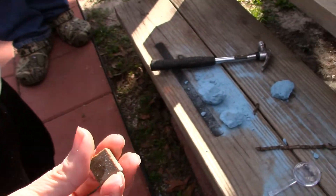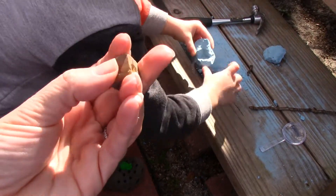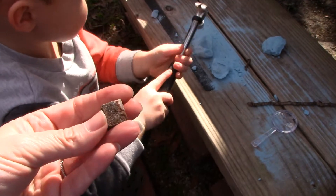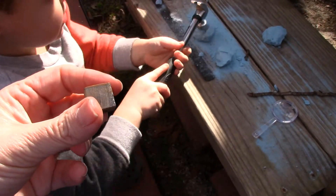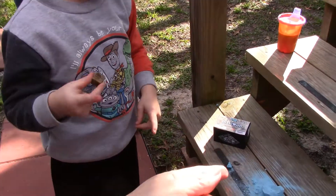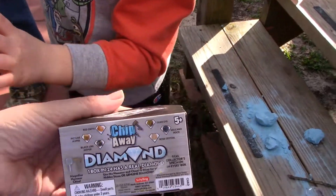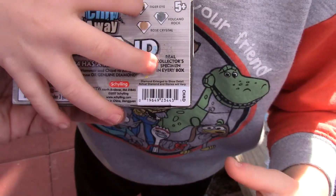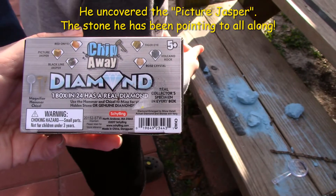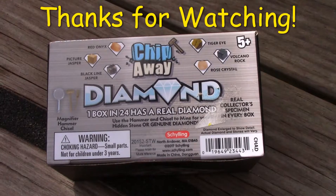You gotta crack that open and look inside it. I think that's it — maybe I want another one. It's a rock. Well, let's see the box, let's see what we got. You gotta crack this part too. Oh, it's a piece of jasper! Yeah, cause look, let's compare it.